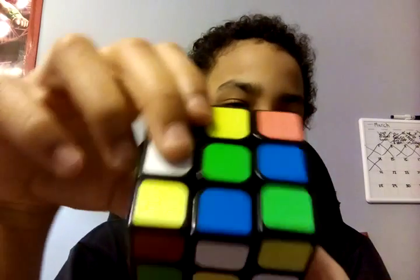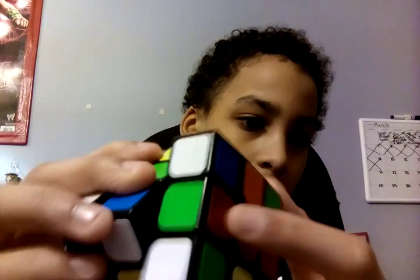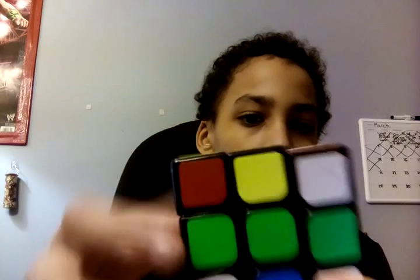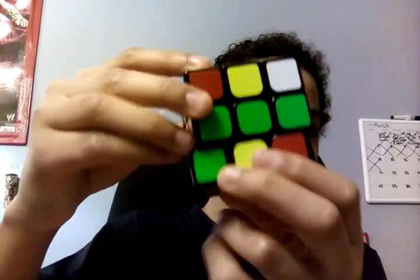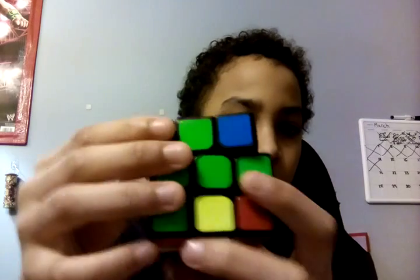So now what you're going to want to do is just look around, see if there's any that come in place. Okay, that comes in place. That comes in place. That comes in place. And then that comes in place. And that comes in place.